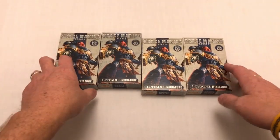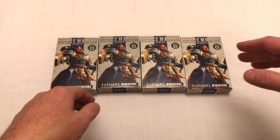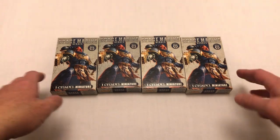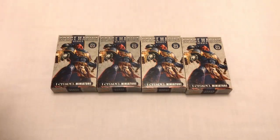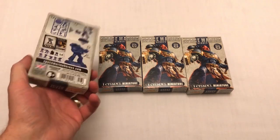Regular subscribers on my channel know that I'm not a big fan of blind-boxed or blind-bagged products, yet at the moment I seem to be buying a heck of a lot of them. I've just bought a whole extra bunch of Transformers trading card boosters, and I've got these guys as well.